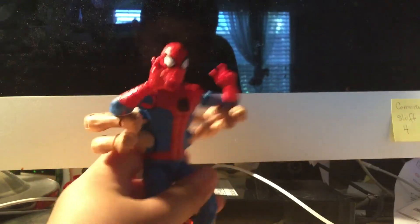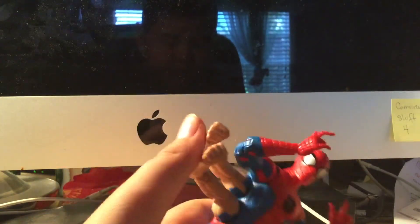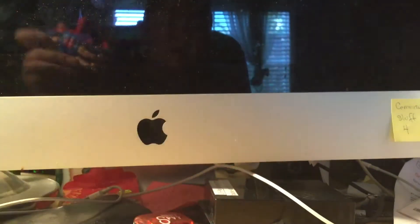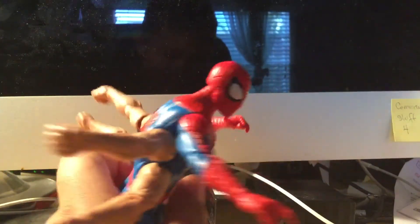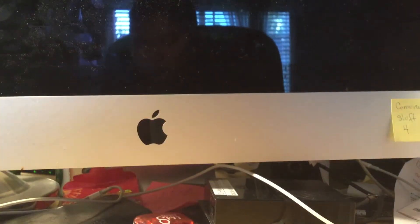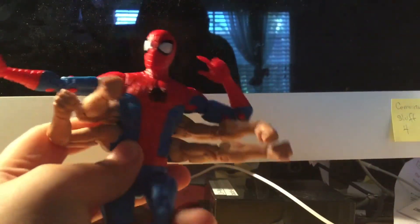It doesn't look like the pizza Spider-Man either — I never reviewed that figure. This isn't bad though; I can do some cool poses. I only got this yesterday, but it's a pretty good figure — you can do that.